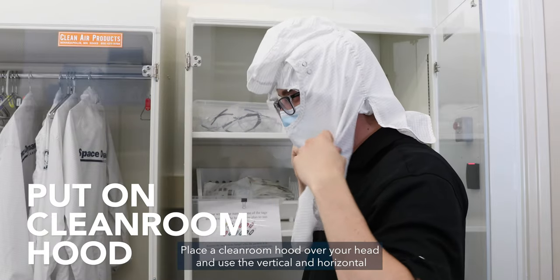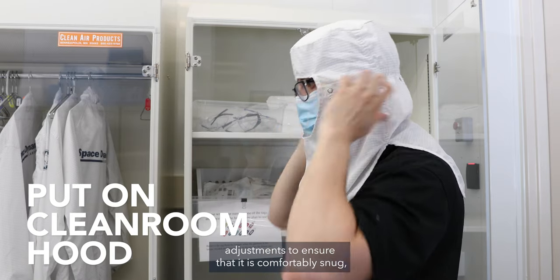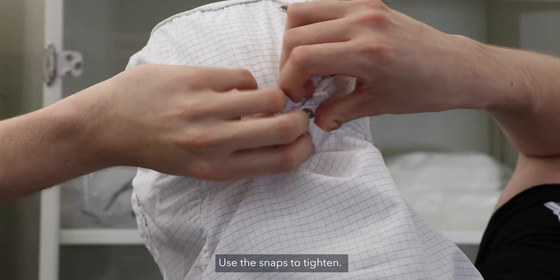Place a clean room hood over your head and use the vertical and horizontal adjustments to ensure that it is comfortably snug with no gaps around the face. Use the snaps to tighten.